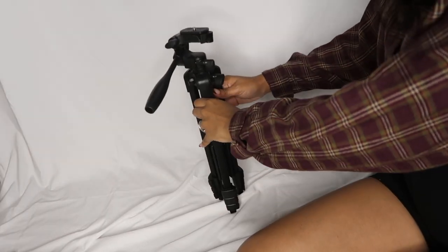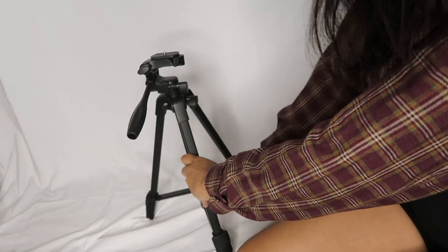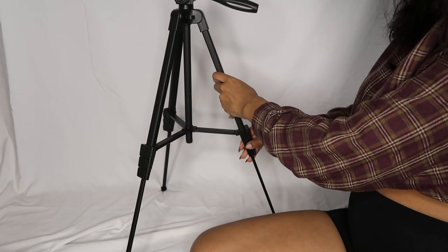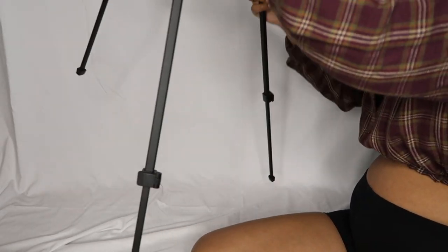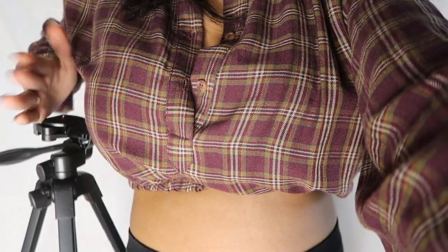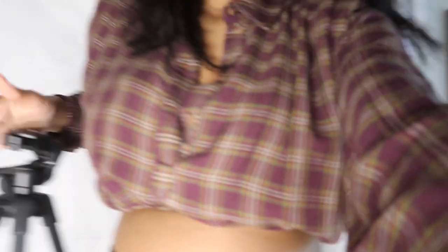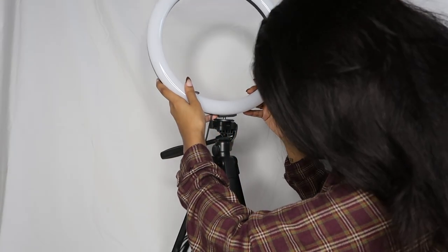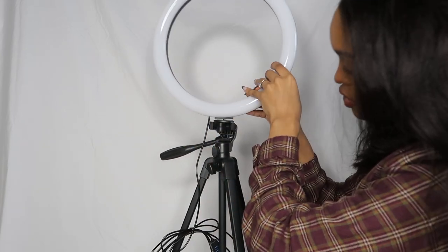Now I'm going to show you guys how it works and how to set it up. You have the stand here that we're going to prop open, adjusting each set of legs. Realistically the stand probably comes up to my cleavage area — I am 5'3". Then we're going to attach the ring light: set it on the bottom here and screw it on.